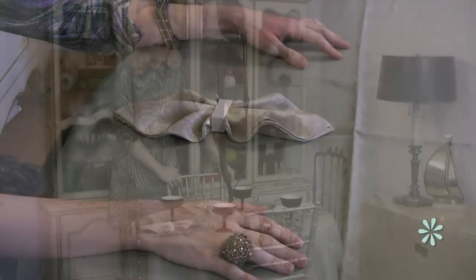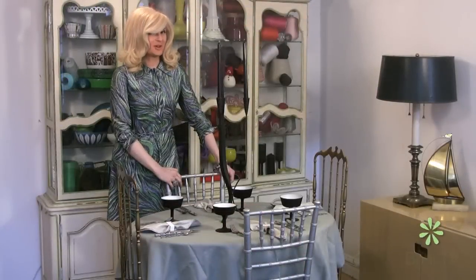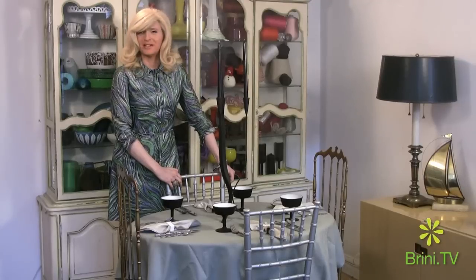Isn't that charming? So I told you that would be easy and there it is. So pretty, isn't it?